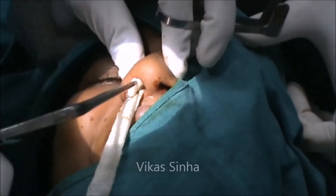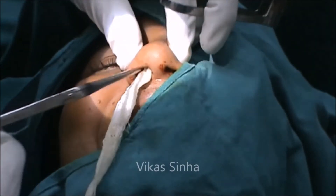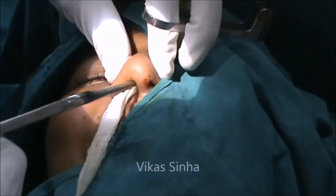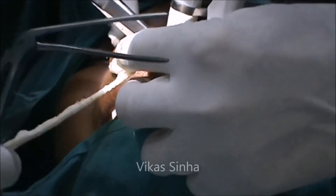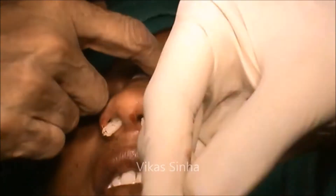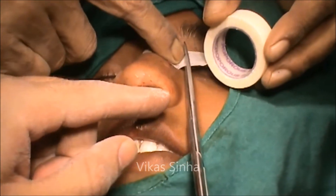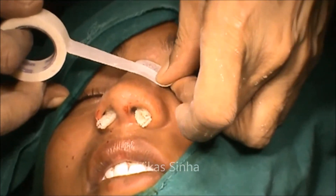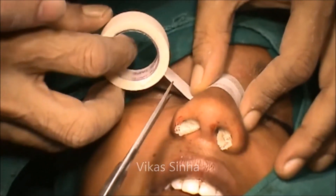The nose is lightly packed, which is removed after 24 hours. The micropore is applied to prevent the displacement of the reduced nasal bone. It is to be applied one-third overlapping with the other, one-third, one-third.